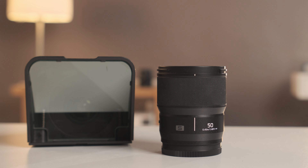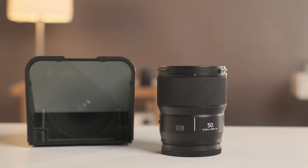H&Y, a company that specializes in bringing quality filter solutions to the market, is now running a crowdfunding campaign featuring their latest invention, the EVO series filter system. In particular, I want to refer to the video kit.